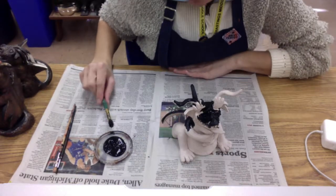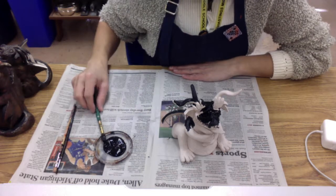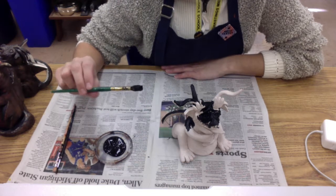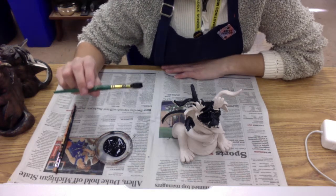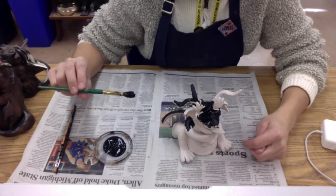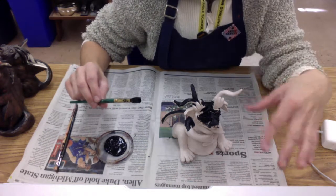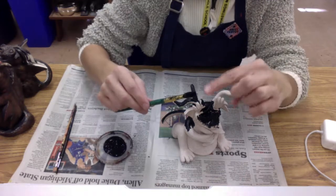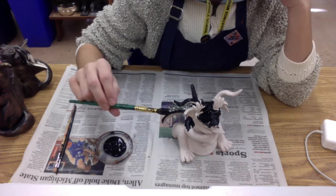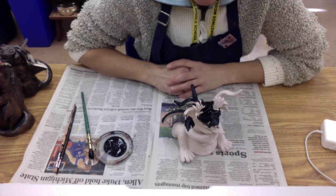I'm going to go ahead and continue covering my gargoyle with a layer of black acrylic paint. When I'm done at the end of the period, I'm going to make sure that I wash my brush out really well. Black acrylic paint will ruin the bristles — it will actually coat them in what looks like a layer of plastic and I'll have to throw the brush away. Please make sure you take your brush back to the sink, wash out all the paint, and spread the bristles out so the water runs down through the bristles to the base of the brush.